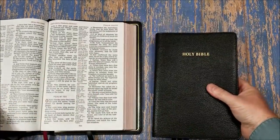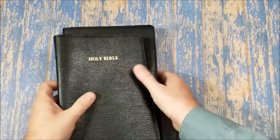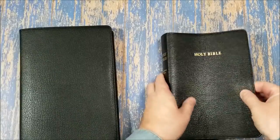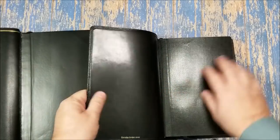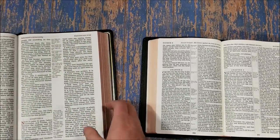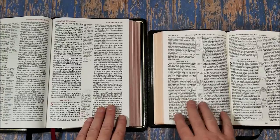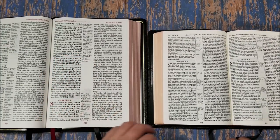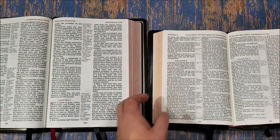I also wanted to compare to the Concord — it's a lot smaller Bible, but I wanted to show you the size difference. It's pretty close to the same thickness but a smaller footprint. The leather is about the same, though the Concord is actually a little harder feeling — this Thomas Nelson is just a touch softer. The Concord has a synthetic liner; I do prefer the leather liner because I don't know how long the synthetic would last. This one has 32 GSM paper. Both are about the same darkness, which I do like, but the Thomas Nelson being larger is a little easier to read and see.